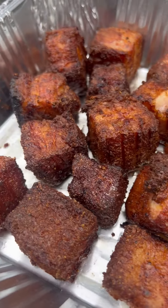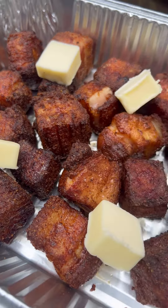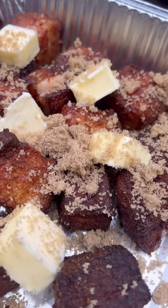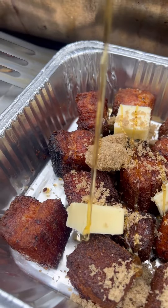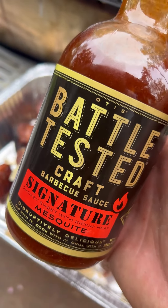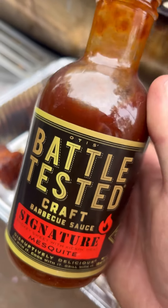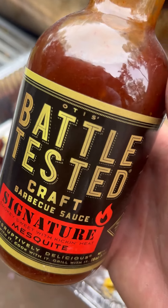It's good not to overfill the pan because we're going in with a few pads of butter, a little bit of brown sugar — nothing crazy, we don't want the sugar to burn — a little bit of honey, and our battle-tested craft barbecue sauce. This is Otis's Battle Tested signature mesquite with some kick and heat — a veteran-owned brand, one of my absolute favorites.